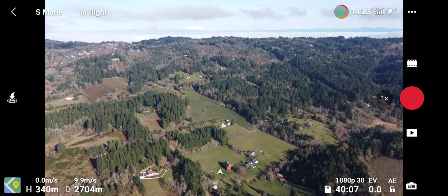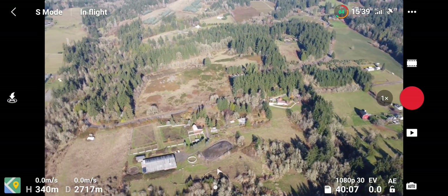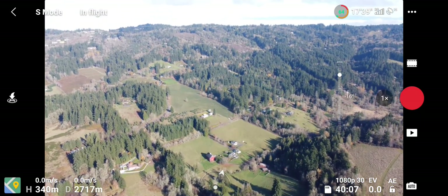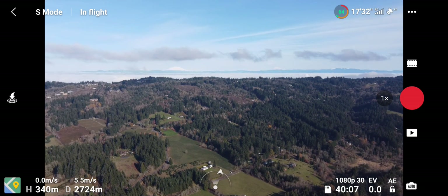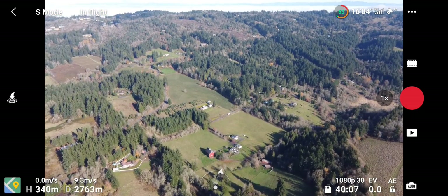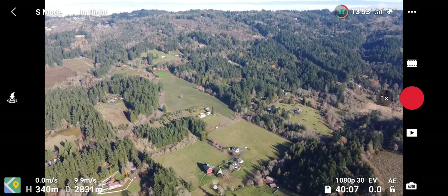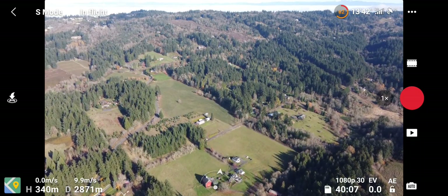I can't say strongly enough — this range extender is really extending the range. I've never been anywhere close to this far out in this urban area, and it still says I have four bars, which is pretty amazing. Let's see if we can get 3000 out of it. I noticed a few frames lost there, but man...